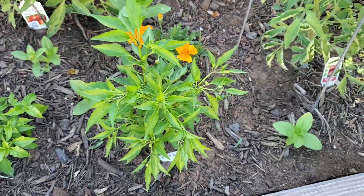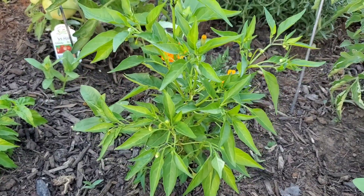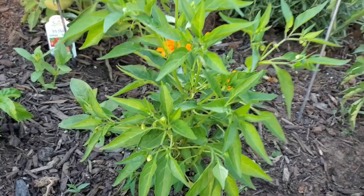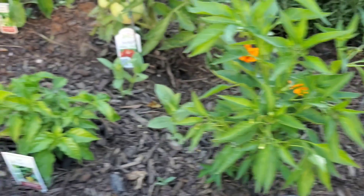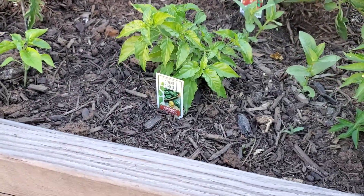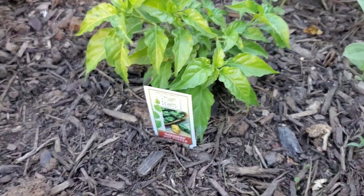This is my Thai dragon pepper plant. It's looking pretty good — getting some blooms on there. And my habanero plant is doing so much better than it did a couple of weeks ago. So much better.